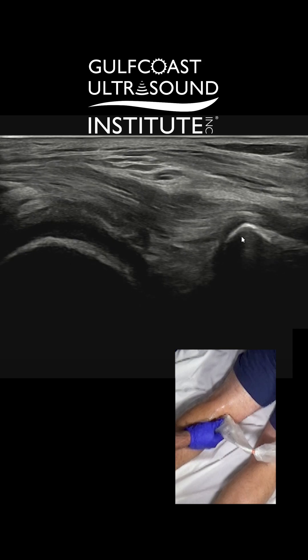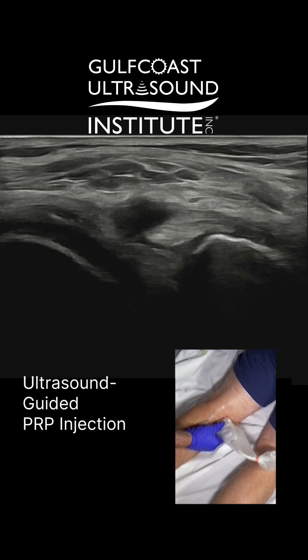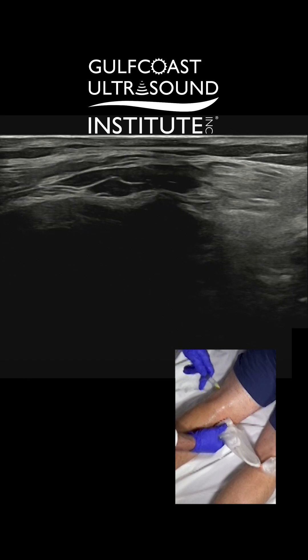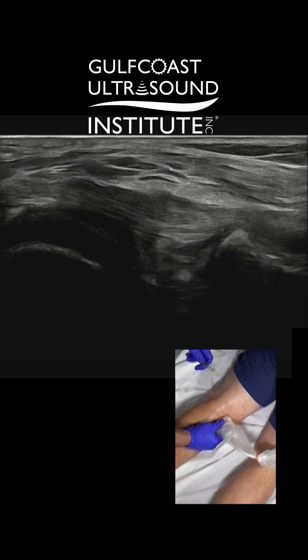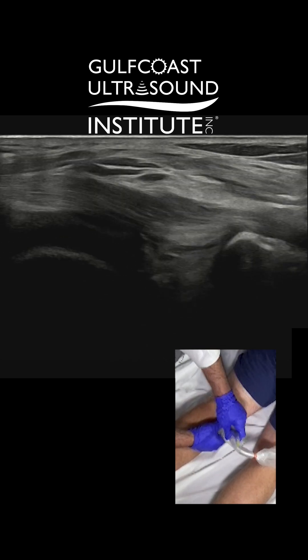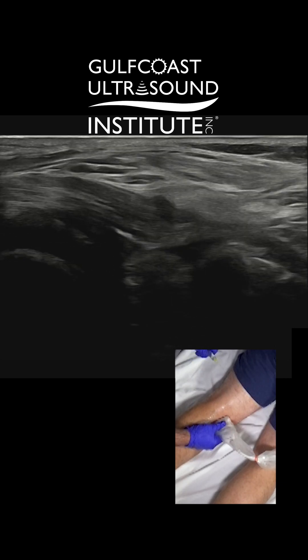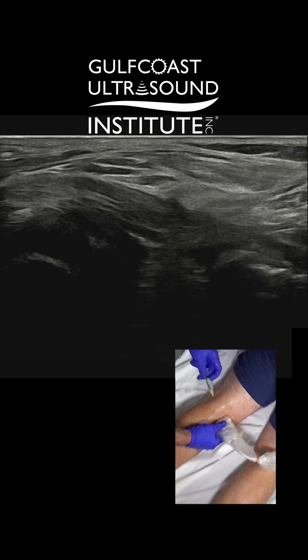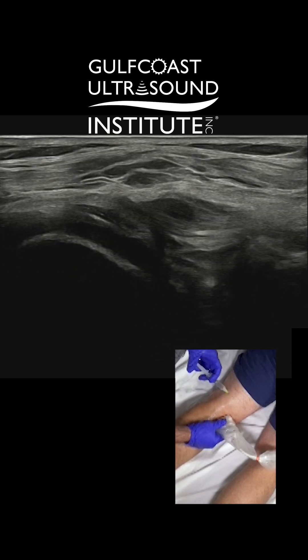So let's go right this way. When you do out of plane, usually most of these probes will have a little hash mark in the middle. So I'll center my structure here. You're going to feel a little poke, a little sting on three. I'm going to start superficial just to make sure I'm centered and make my little skin wheal. I want to make sure my bevel's up too.